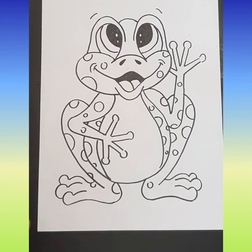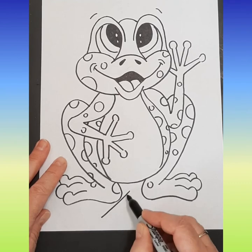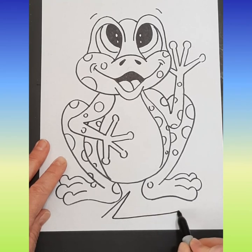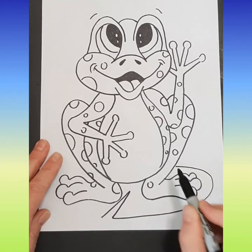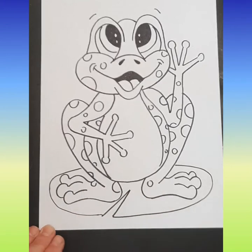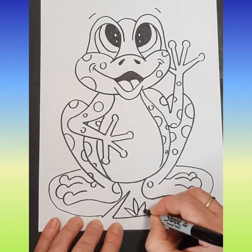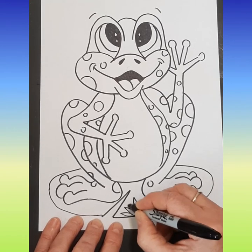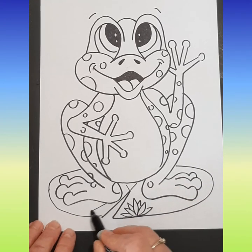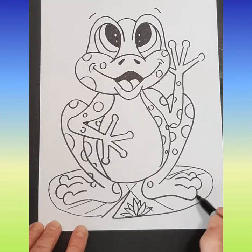All right, my frog happens to be sitting on a lily pad — you could have him wherever. So my lily pad is going to be right here. I'm going to make a triangle but not finish off the bottom, and I'm going to make a big oval that comes around. You don't have to do this but I'm just showing you that you can. And you could have some water lilies — you could have shapes like this, and if you did like a couple behind like that, that's kind of fun. The lily pad also would have some veins coming out from it, but again you don't have to do this if you don't want to.